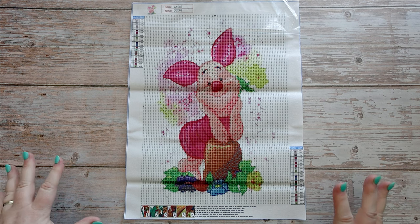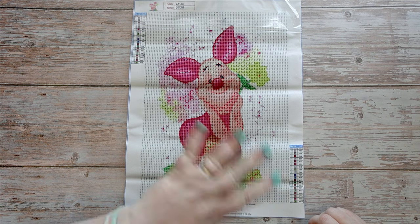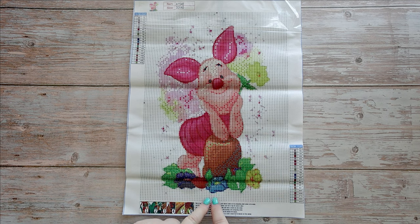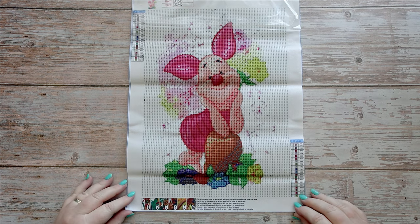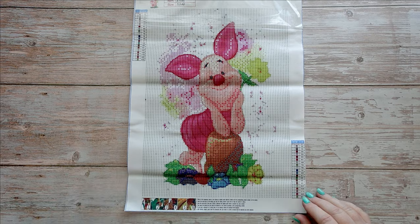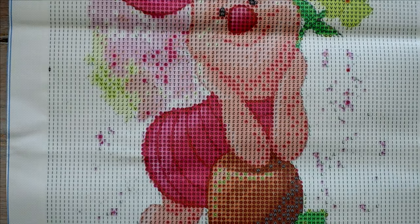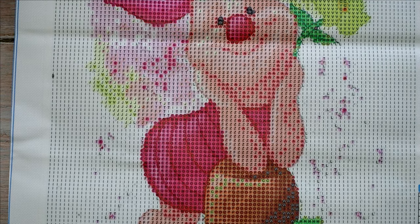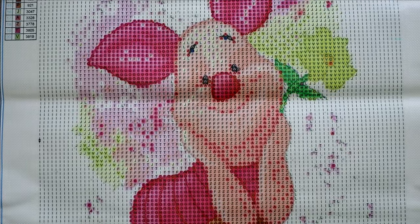There's lots of white background in this one. This might be one where I bring out some origami paper or other Disneyfied stuff to put on it so I don't have to do all the white, or even just trim it. It is Piglet — very cute! It's a 30 by 40 image, the drill field looks really clear, so yeah, really happy with it.